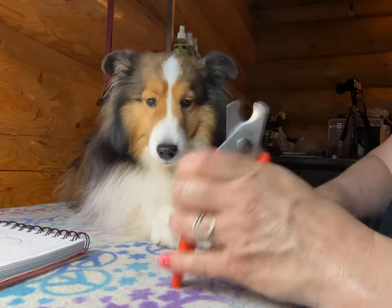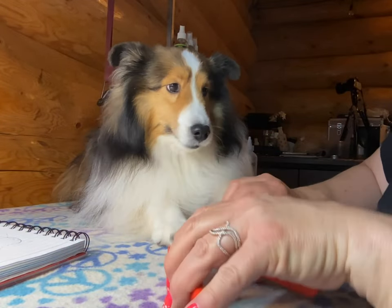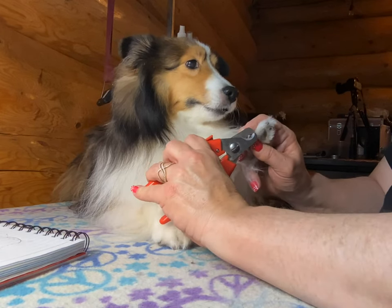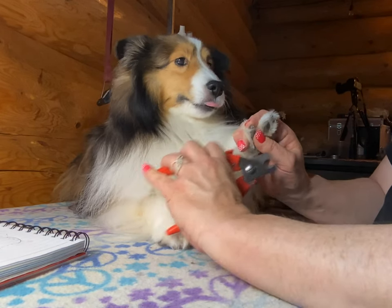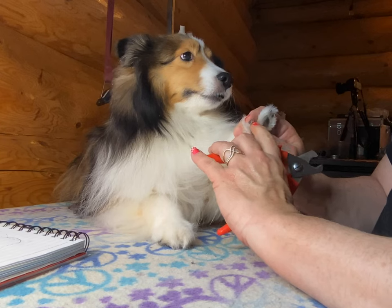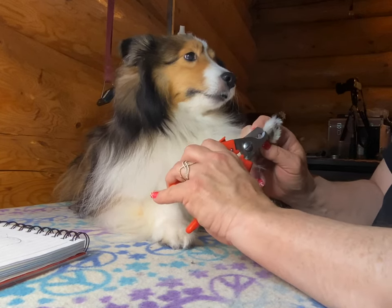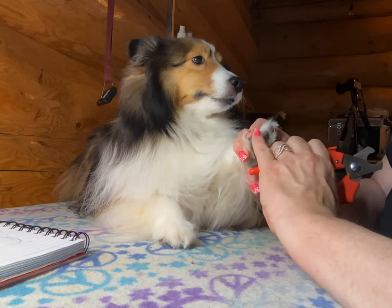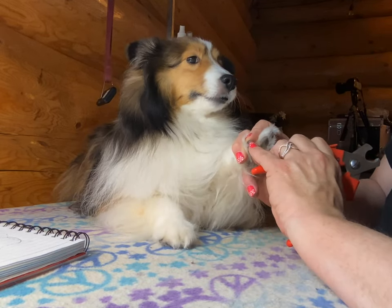Let's go! Toenail trimmers, got my quick stop ready. I'm gonna start with just the tips, gonna have a quick little go. Looks alright — maybe a tad bit more. Remember, you can always take more.